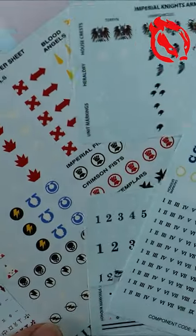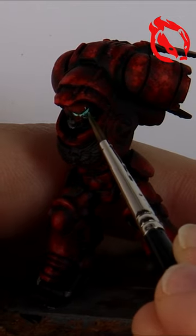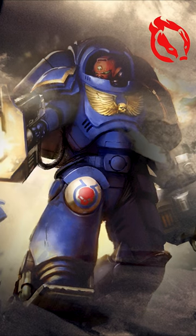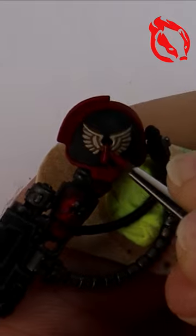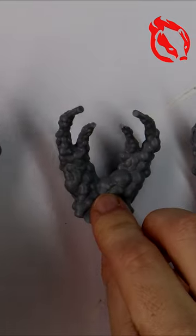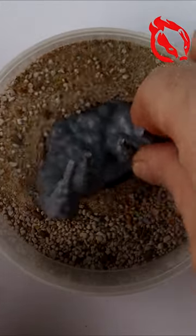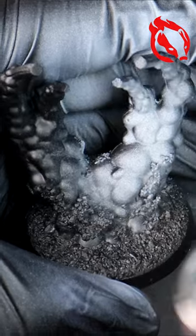What makes these inceptors so special when compared to standard Marines? They are equipped with heavy jump packs, and the idea is that they plummet to the surface from the very edge of a world's atmosphere. On the tabletop, this means they can appear anywhere on the battlefield and unleash a torrent of plasma fire on an unsuspecting enemy.